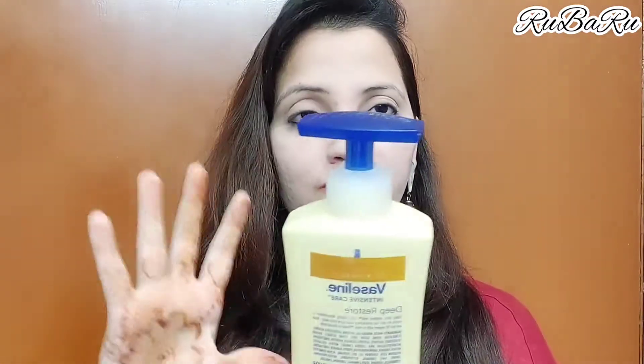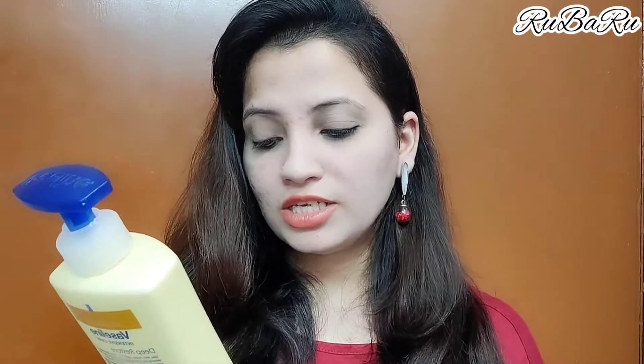I have almost finished this bottle because I use it so much. It creates a very smooth layer on the body when you apply it, and gives you long-lasting moisture for healthy and glowing skin. If your body is dry, it will be very long-lasting.